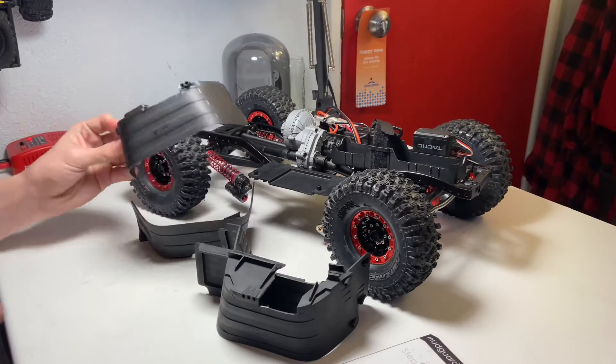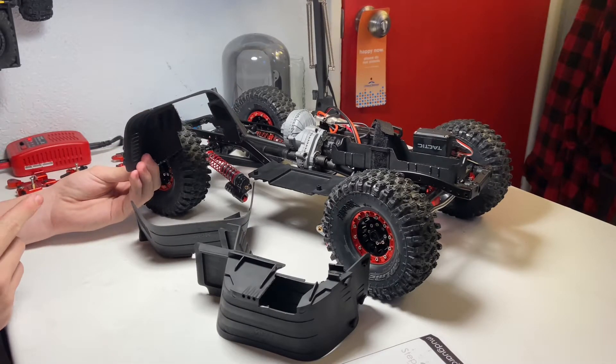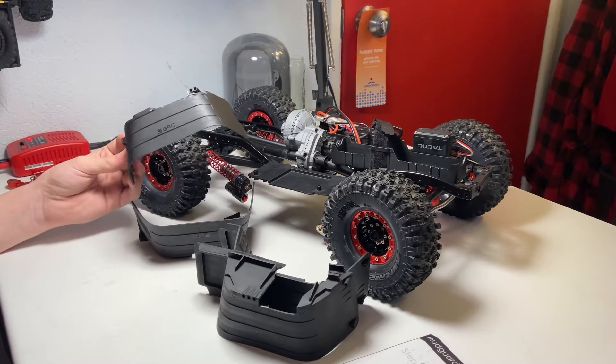Now I have all four of the mud guards trimmed and ready to fit the larger aluminum shock towers, as opposed to the smaller stock plastic ones. So now let's go ahead and install these as intended.